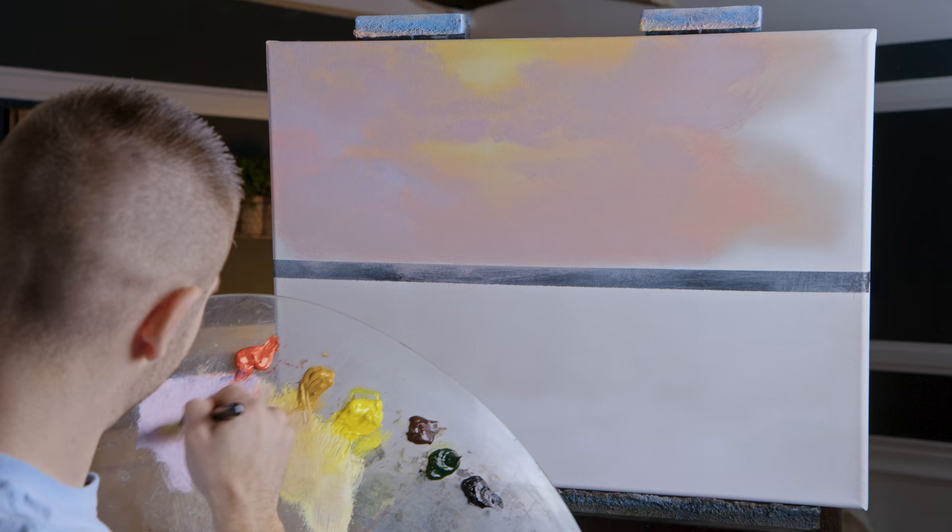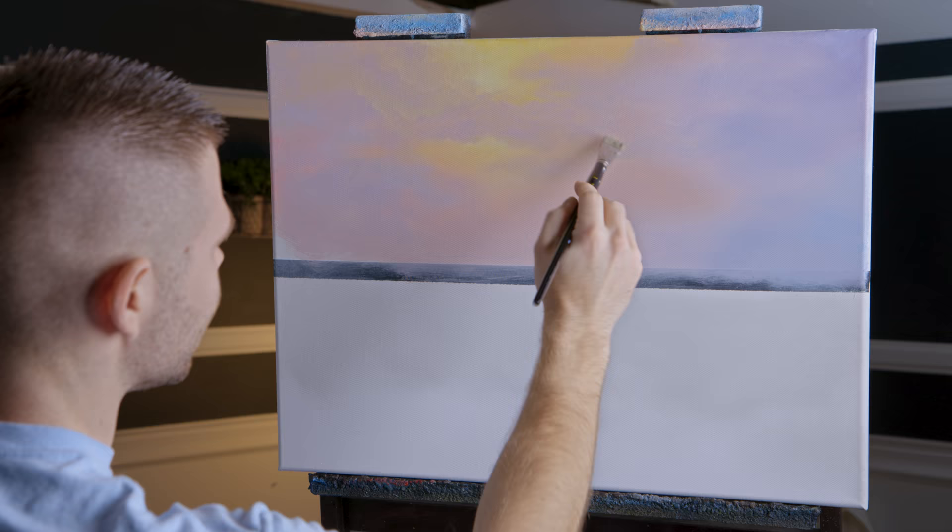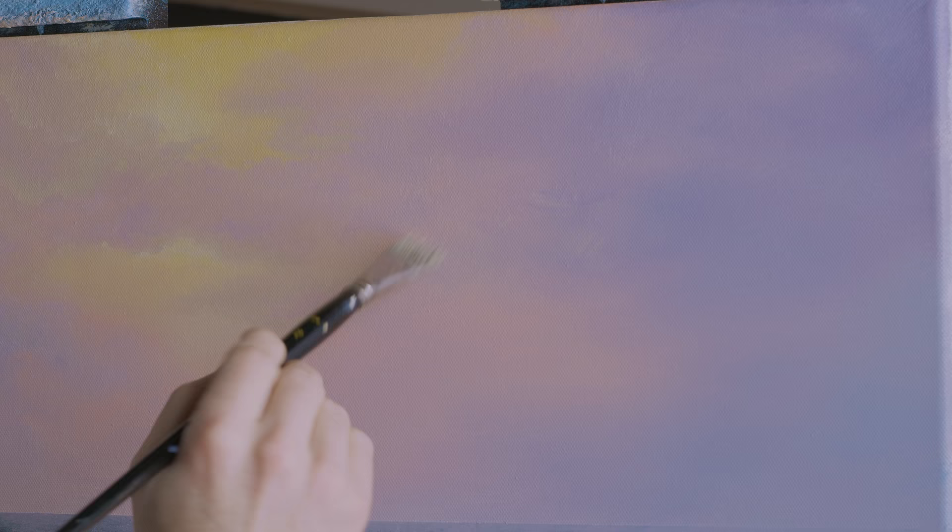We've got trees on that side so I know for a fact it's going to get covered. Let's work over here where I know it's not going to get covered — a little more on the blue side right here, a little bit more on the blue side over here. That's beautiful.